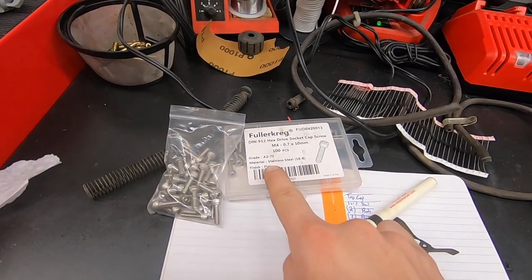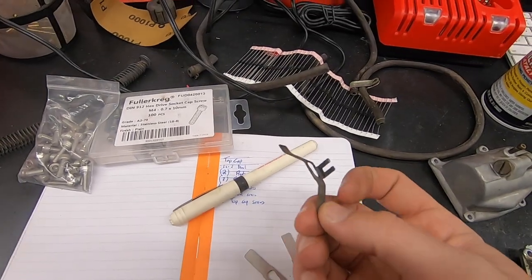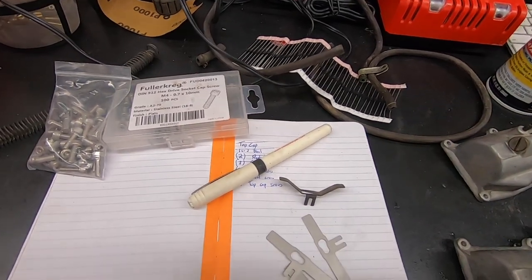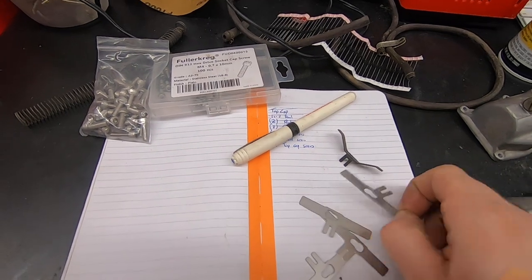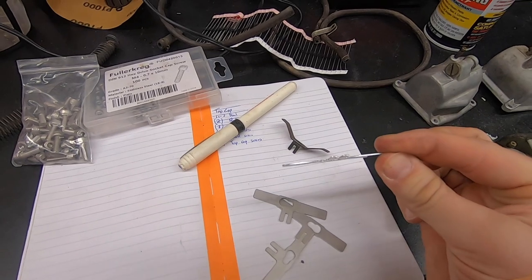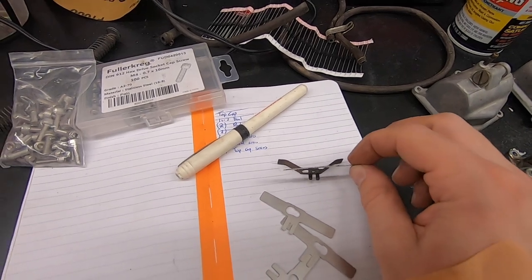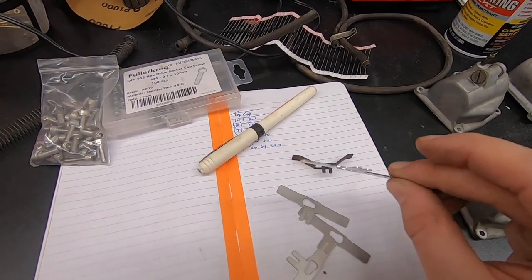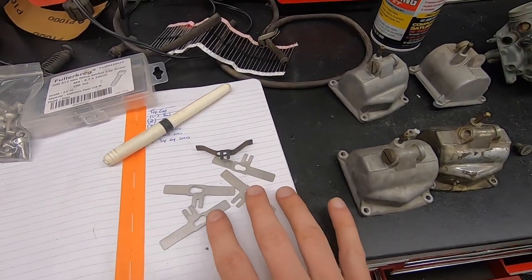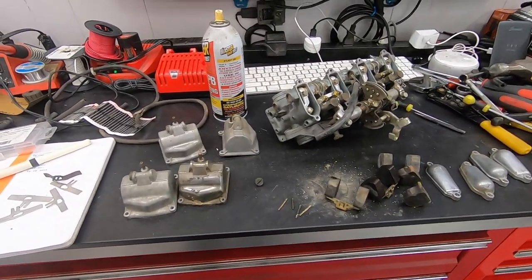I'm using M5 screws for the top caps and M4 for the bowls. I don't think I've shown these on the channel before — I do a lot of these carburetor rebuilds and the jet holders are often corroded or missing. So I got tired of trying to find OE ones and had a whole bunch laser cut out of stainless. They ship to me flat and I just bend them up to the right angles with pliers. I'll show that process a little later. For now I need to disassemble everything and get it all in the ultrasonic cleaner.